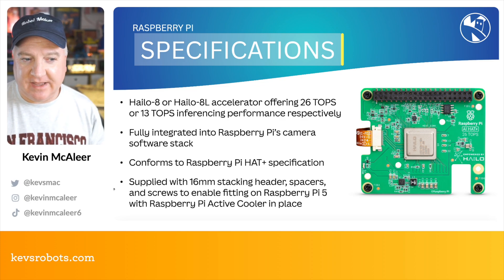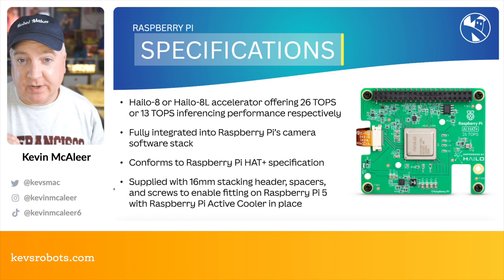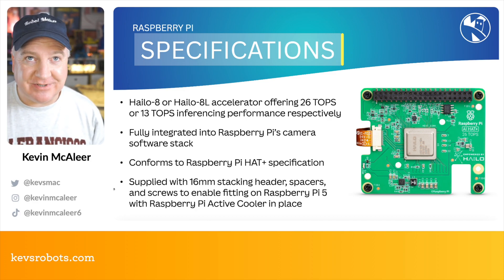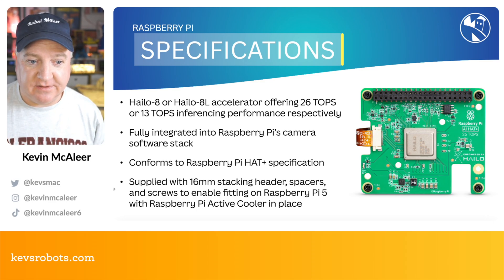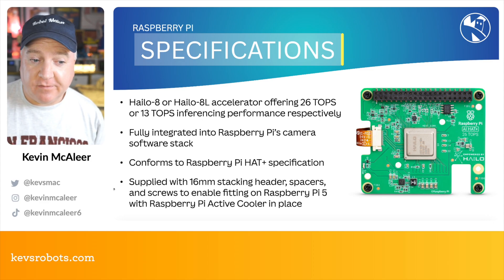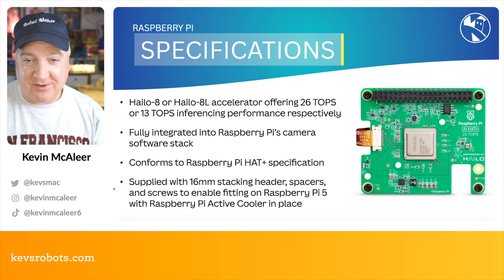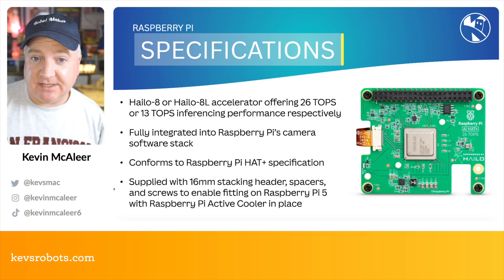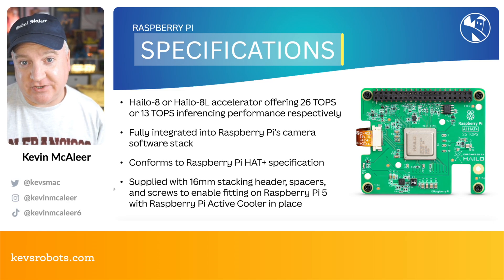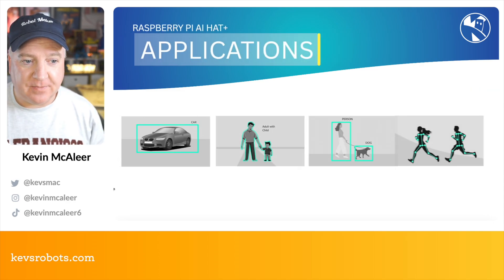Looking at the specifications: it comes with the Hailo 8 or Hailo 8L accelerators, offering up to 26 tera operations per second. They're fully integrated into the Raspberry Pi camera software stack for building and using models for inference. They conform to the Raspberry Pi HAT+ specification, meaning compatibility with Raspberry Pi 5 or upwards. They're supplied with 16mm stacking headers, spacers, and screws to enable fixing onto the Raspberry Pi 5 with the active cooler in place.